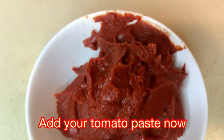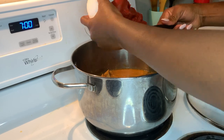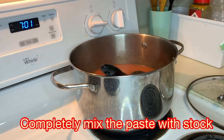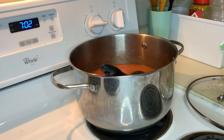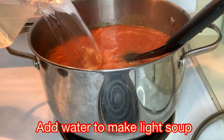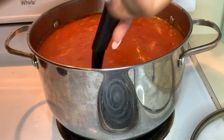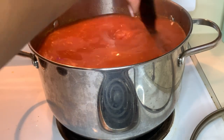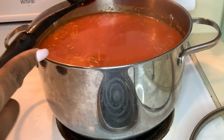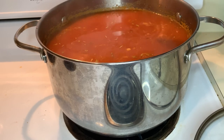It is now time for my tomato paste to go into the soup, so I scoop it out with my spoon into the saucepan. I give it a quick stir for the paste to completely mix with the stock. After it is thoroughly mixed, I add water — because my meat is very hard, I bring the water to the level of the hinges of the saucepan so that after boiling for a very long time it would cook the meat very tenderly. I give it another stir for the paste to completely dissolve into the stock.